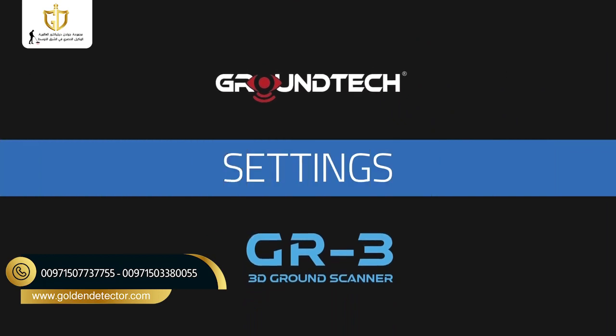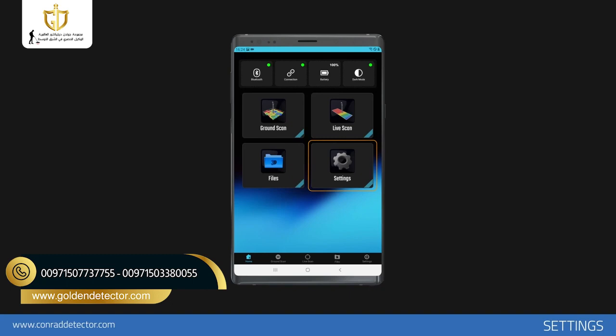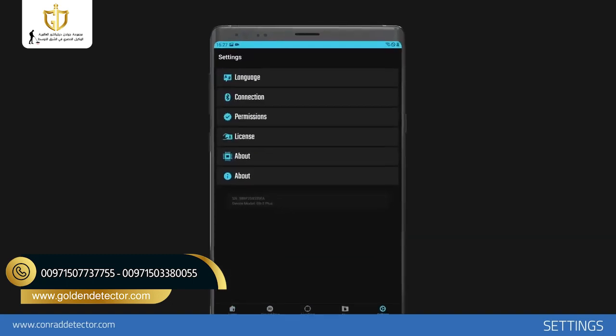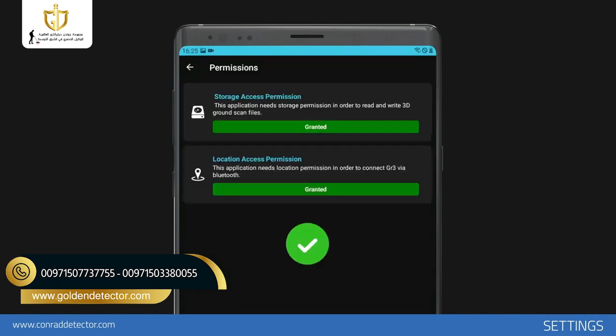Settings. To change the application settings, you should use the Settings menu. In this section, you can see and edit the wireless connection, the permissions that the application must use on your mobile device, your license information, and the application information.